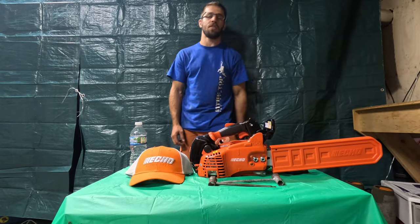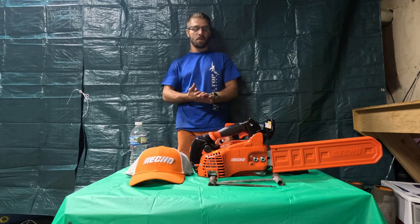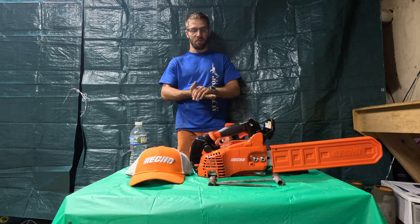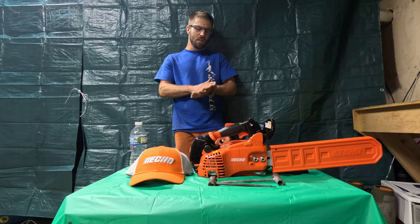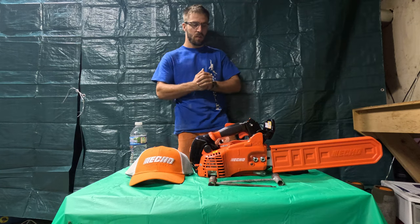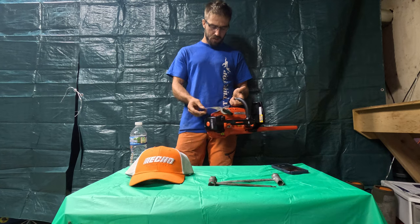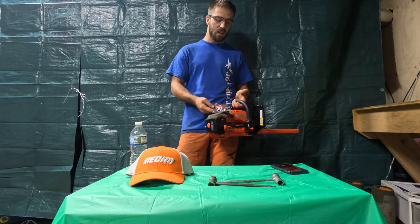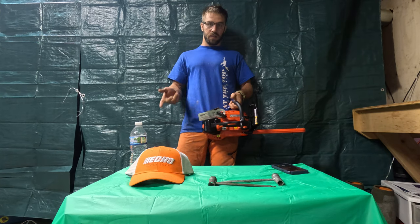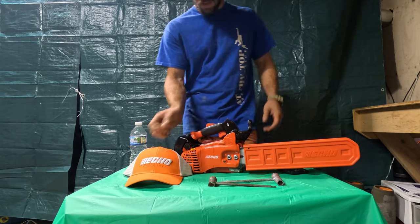Hey guys, I'm Ryan Zaler. Thanks for watching. Today's video is going to be on the Echo CS-355T — it's a top handle trim saw and I absolutely love them. I've been running them for about seven years now and we're going to go over the maintenance and give it a review. When you buy one brand new from a certified dealer it comes with a one-year commercial warranty or a five-year consumer warranty. They also come with a bar cover that keeps your chain and you safe from getting cut.